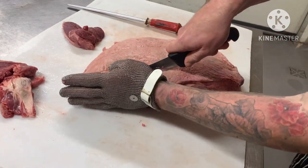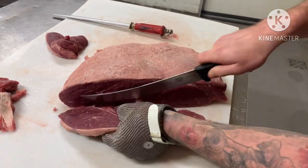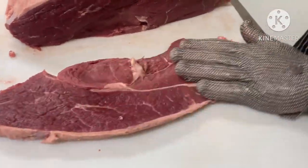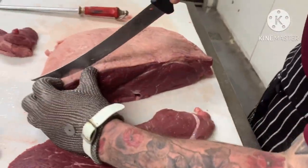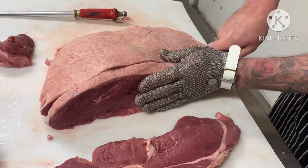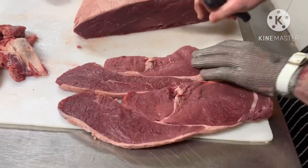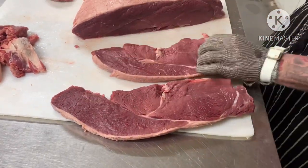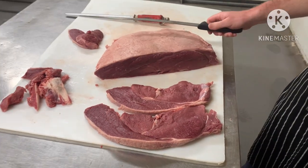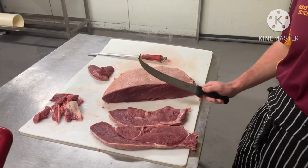Now slicing — good sharp knife. There you go, there's your rump steak. Cut them however thick you'd like, but that's how your rump should turn out looking. You save yourself a lot of money buying these whole — they're always cheaper to buy wholesale. So if you want to save yourself some bucks, get yourself a whole one and take it home.